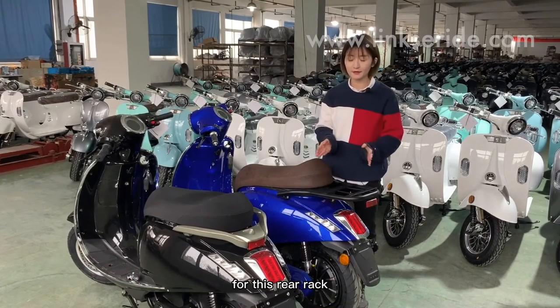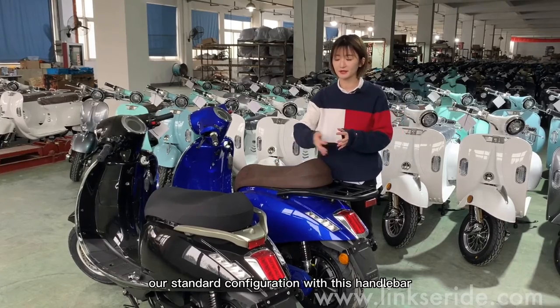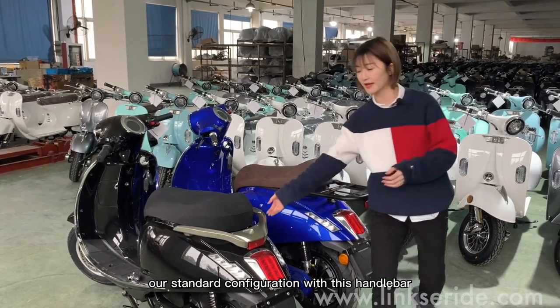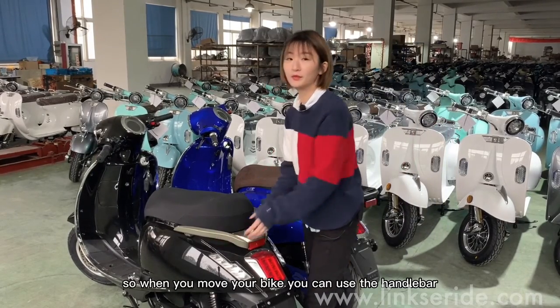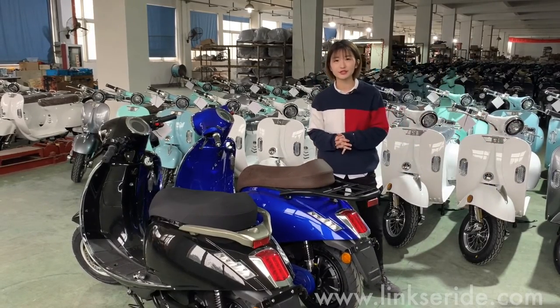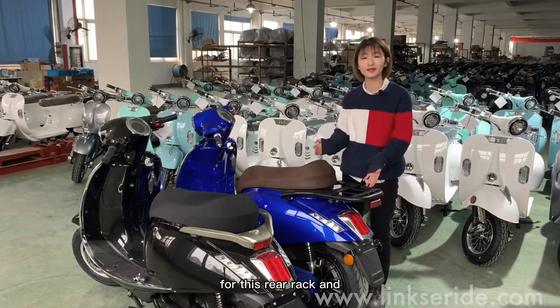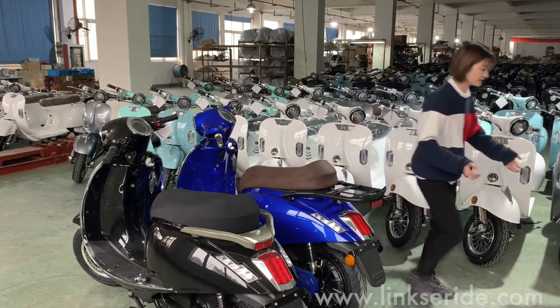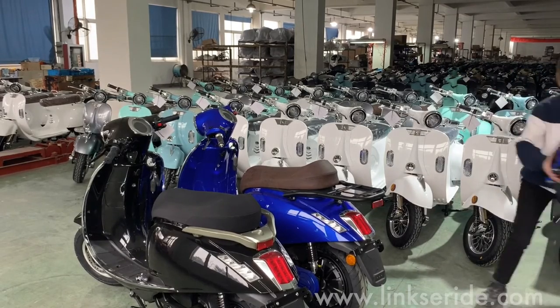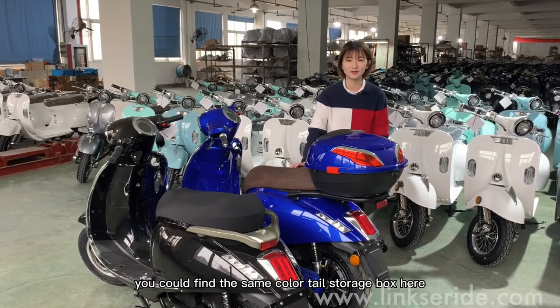For the rear rack, this is our standard configuration with a handlebar — when you move your bike, you can use the handlebar. But if you need more storage and want a tail storage box, you need to swap to the rail rack, and you can find the matching color tail storage box here.